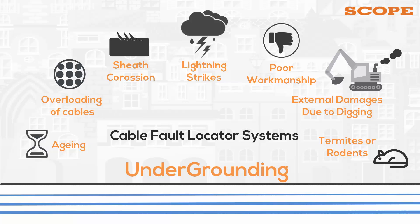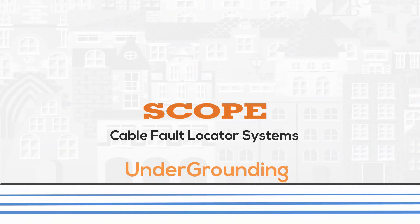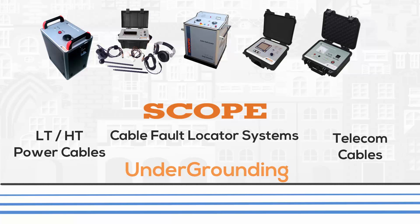The new generation cable fault locator test system from Scope is the ultimate solution for locating underground cable faults in minimum time. Scope offers a full range of products required for fault detection in all types of cables, including LV, HV power cables and telecom cables.